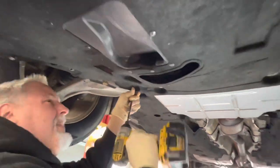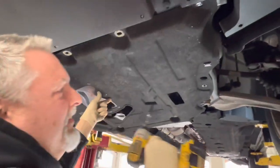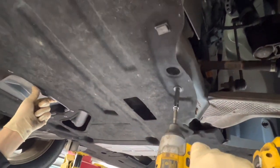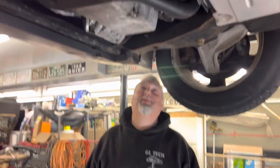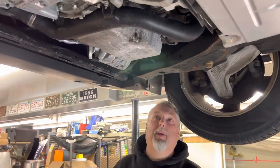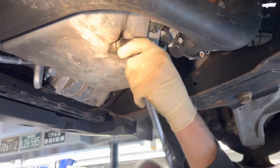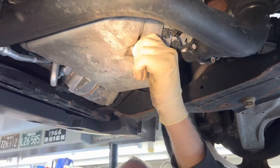Not a fan of these big covers — they're on everything now. All right, we have our Ford Edge 2.0, and we've got a 15mm socket. We're going to crack the drain plug loose and get our pan ready to catch it.